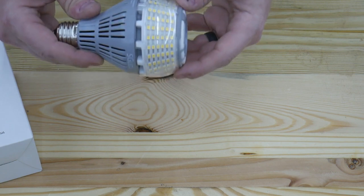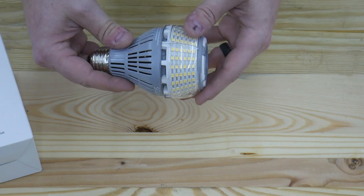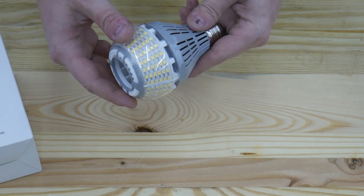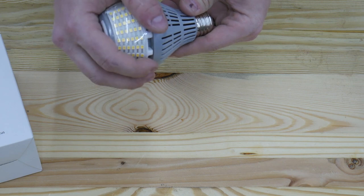I really like these style of light bulbs because they do not get hot at all. I've reviewed quite a few of these style LED lights and I've left them on for very long periods of time to test, and they never got too hot for me to be able to comfortably touch.